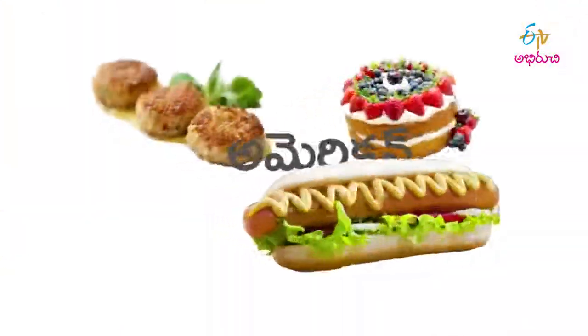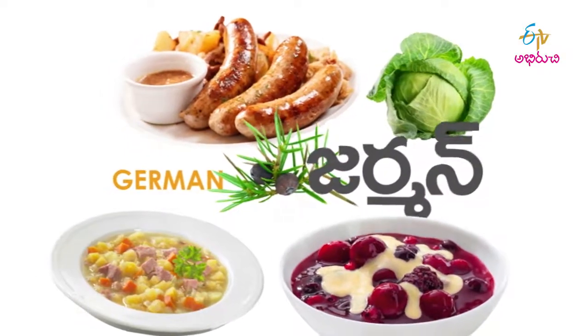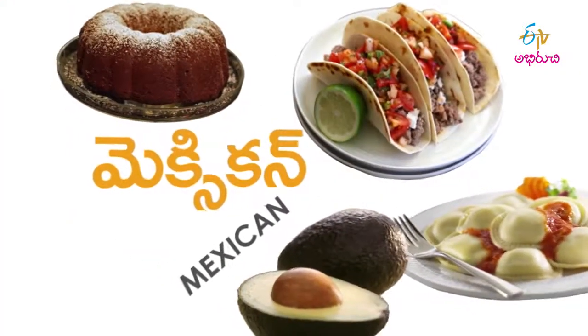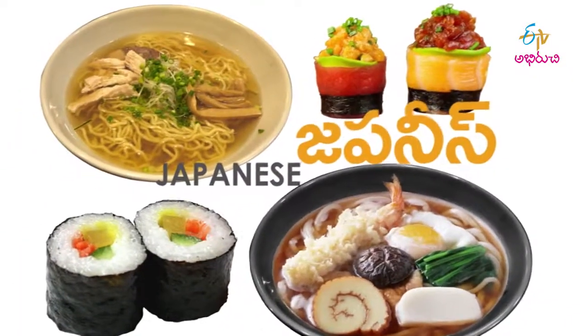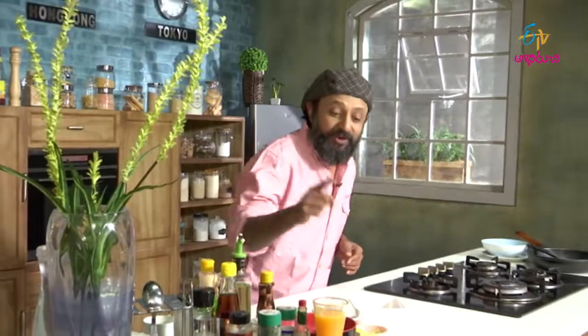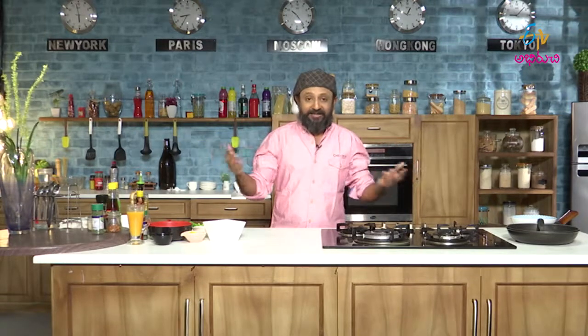Thank you for joining us. Welcome back to another episode of Wah Vemrucci on your favorite channel, ETV Abiruchi. I started playing Mambo No. 5 because Mambo is a dance style in Cuba and we are in Cuban week.